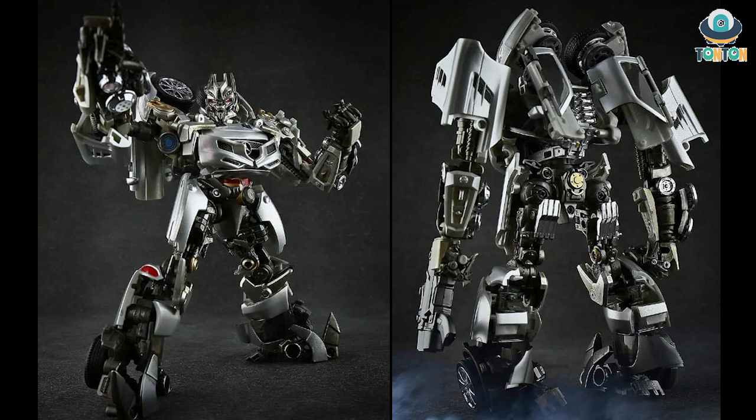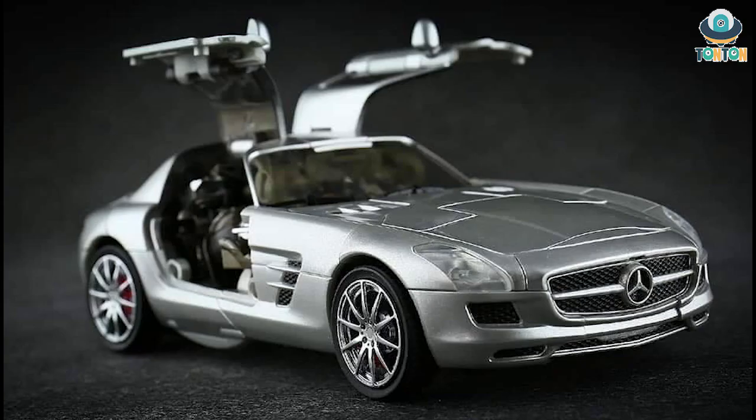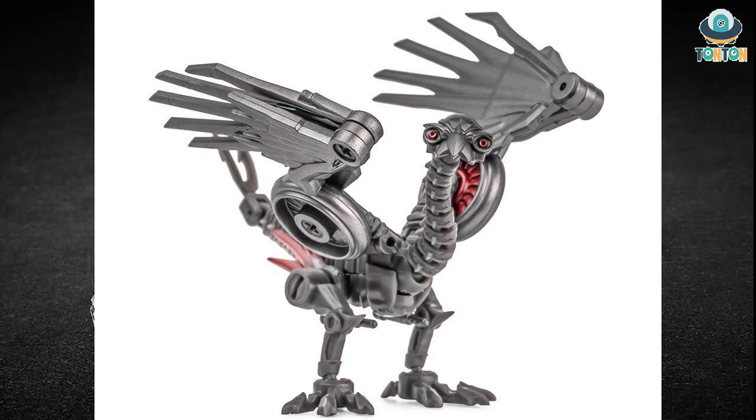Next we have another third-party figure — the New Age Soundwave. This is apparently their first product. This Soundwave is heavily based on the Studio Series version but fixes a few problems: the cables on the back as well as the opening door of the car, which is really nice. We can expect some die-cast metal parts and a better paint job, though the paint looks like it could be easy to chip — but that's just my prediction.